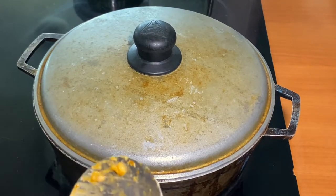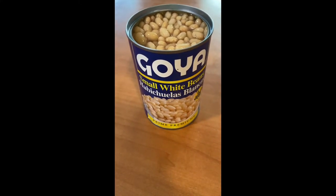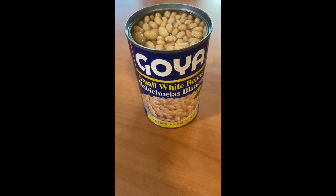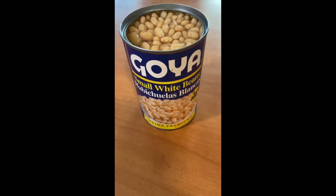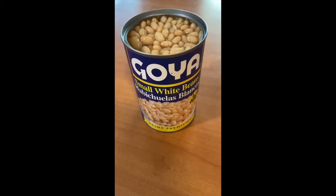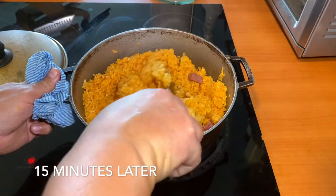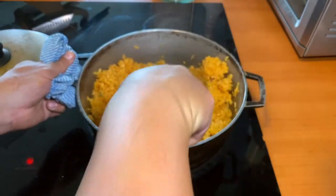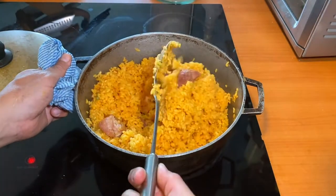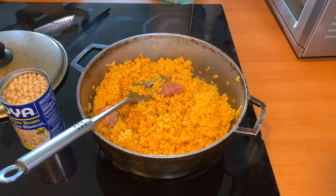I'm gonna cook with the beans for about 15 more minutes. At this point I did not add the beans yet because this canned bean has been pre-cooked and you don't want to overcook it. Remove all the rice from the bottom, and right now we're gonna add the beans.